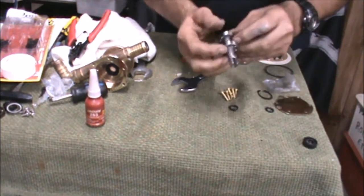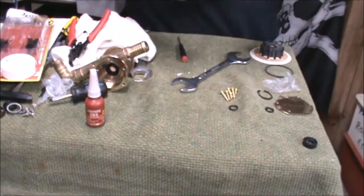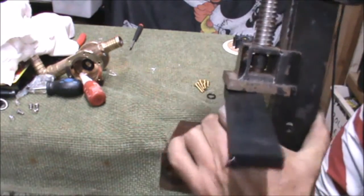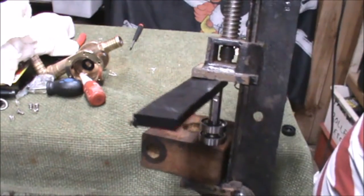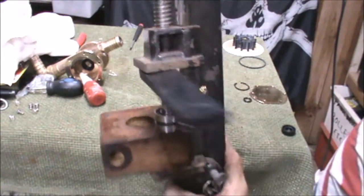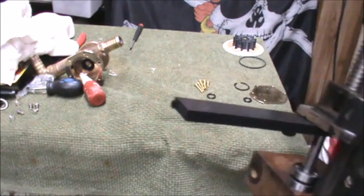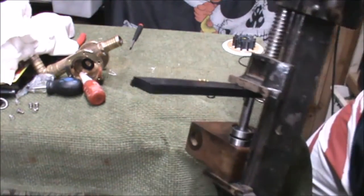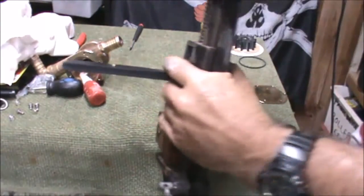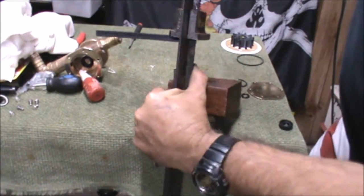No matter how much my stubby little fingers tried to push those bearings on it wasn't going to happen. So I utilized a little jig that I'd made up and I got a sash clamp and a little bit of plastic protection on the top there and I was able to press it in. Extremely ugly but effective. A bit of elbow grease and I was able to push that down. You can see if you look real close that those bearings end up right in the right spot and no damage done to the shaft. Happy days.